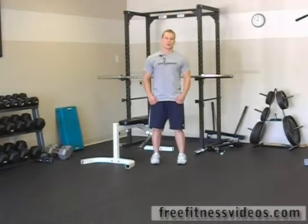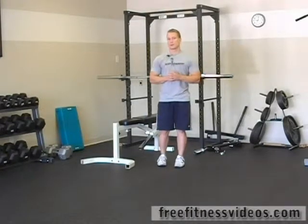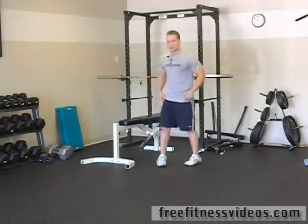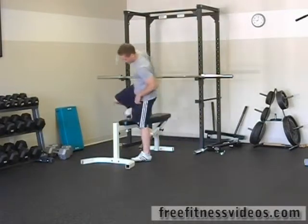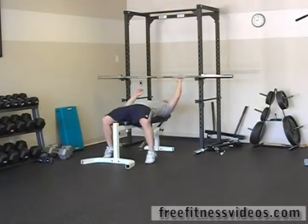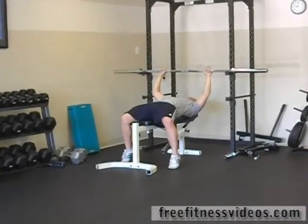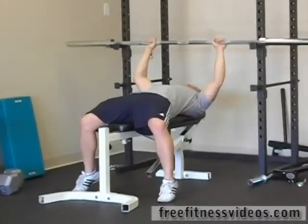Beginner barbell circuit number one. For this circuit we're going to do a barbell bench press, followed by a flex tee pull-up, and we're going to finish off with a lateral lunge. What you're going to do is come in, position yourself underneath the bar, put your hands evenly spaced on it. One set for 12 reps.